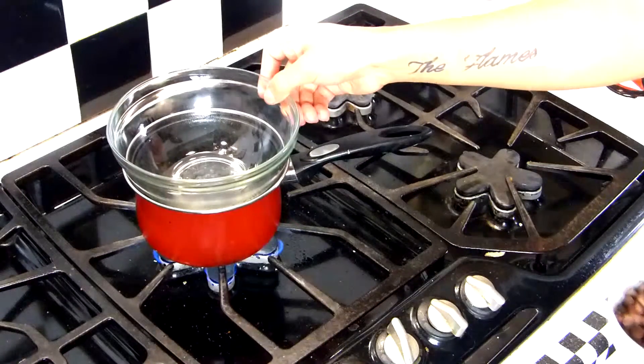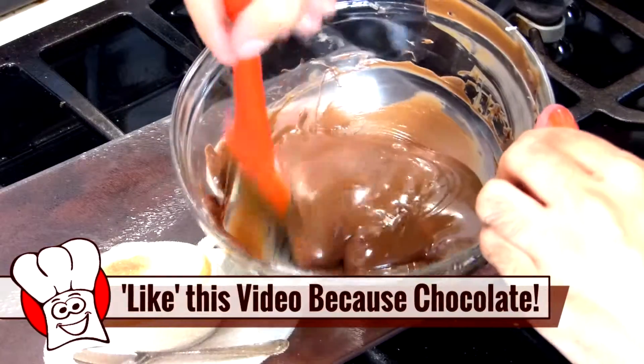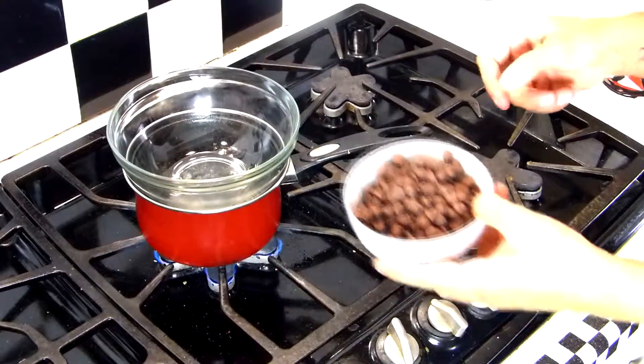Don't rush. It's not jury duty. The slower it melts, the smoother, glossier, velvety consistency you're gonna get. Let's pour in our chocolate.